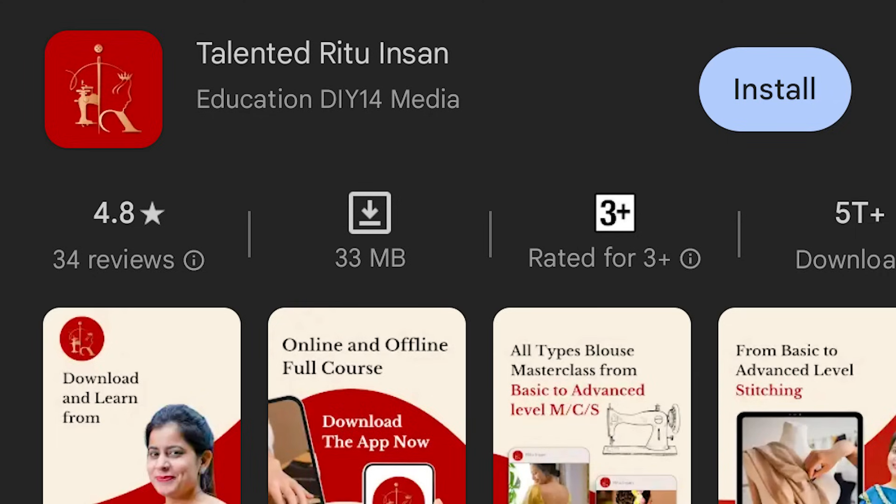Hey guys, how did you like this video? Comment if you like, love, and share it. If you are new, please subscribe. If you have any doubts, go to the Play Store, download our app Talented Rita Insa. If you need classes or a special dress video, you can download the app. If you can't understand, you can call — details below. Thank you.